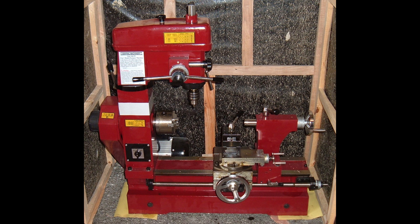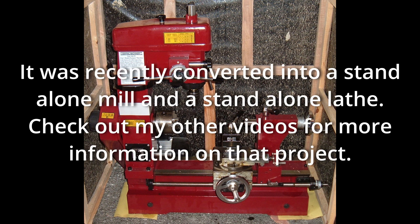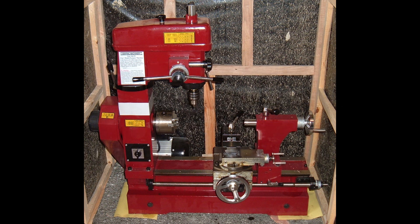Greetings fellow DIYer and welcome to my video. This is my Harbor Freight 3-in-1 Mill Lathe Combo. It's been a great machine and I've loved using it to make all kinds of parts and pieces. The problem is, it was never set up from the factory to cut threads.